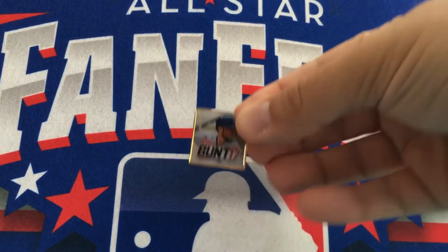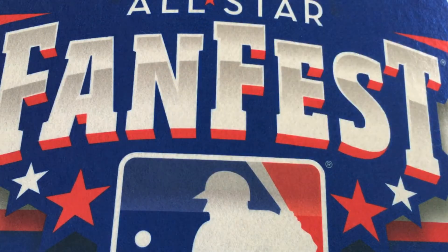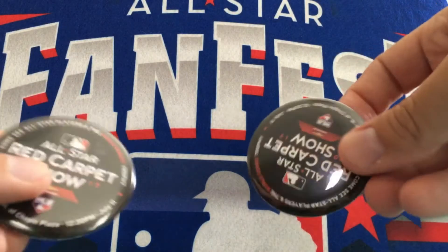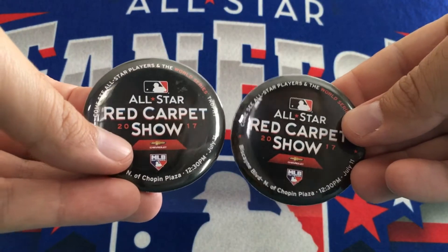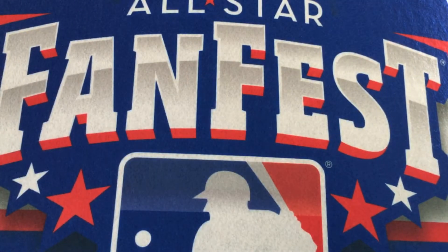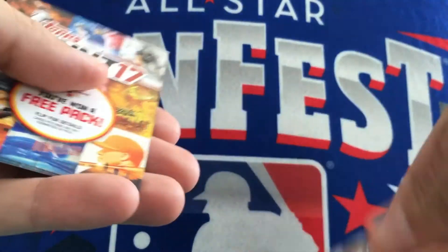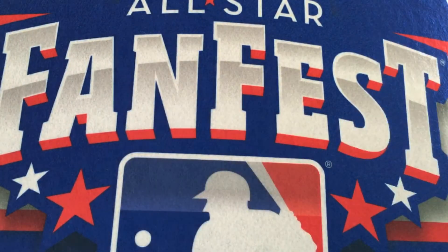Got this pin — a Chris Bryant pin from playing the Bunt game. Got a couple button pins for door giveaways. No big deal. Got 6 codes for Bunt.